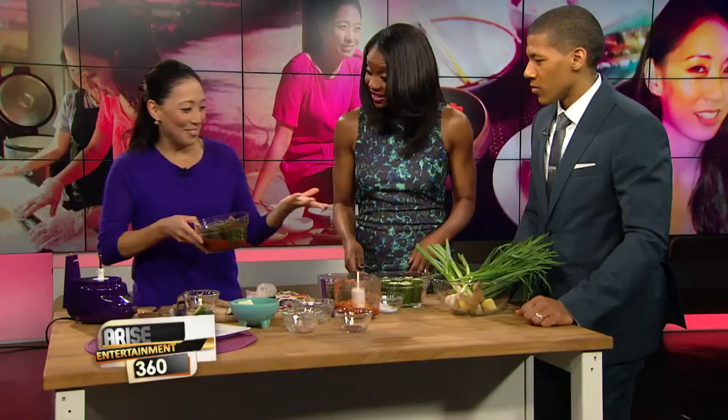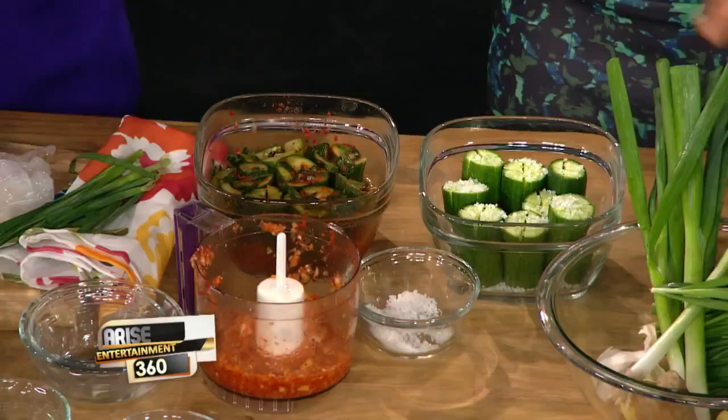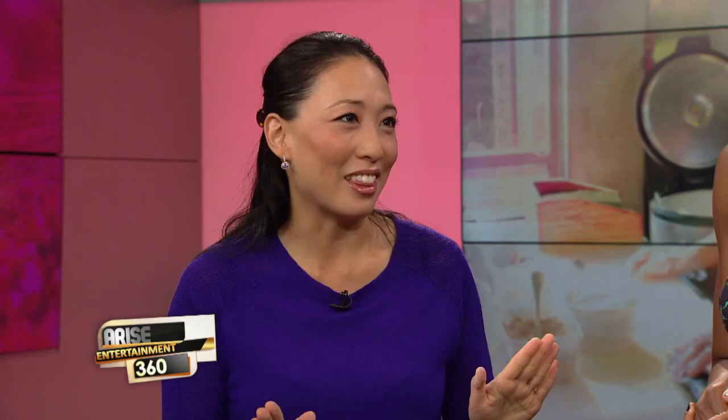And then voilà — after a few days you have your finished product. You let it ferment, because fermentation is what makes it so healthy. It's full of probiotics and lactic acid, and it actually boosts up the vitamin content and your immunity. It's so good for your digestive system and overall health — everything starts in the gut. This is a side dish, so you'll have it alongside a main course — it's always on the table.